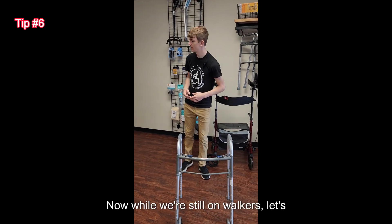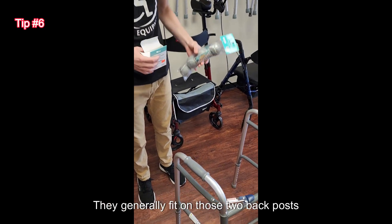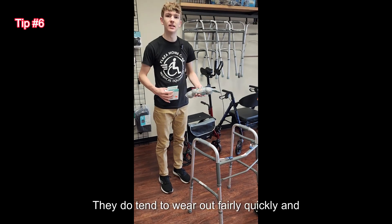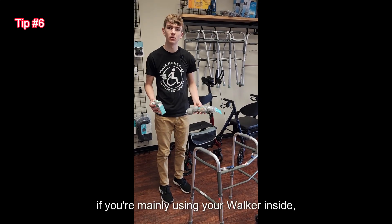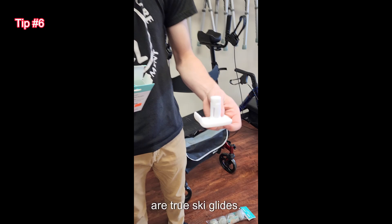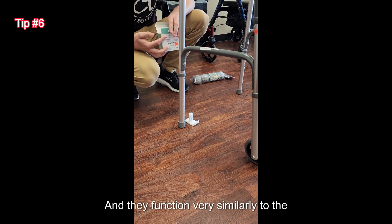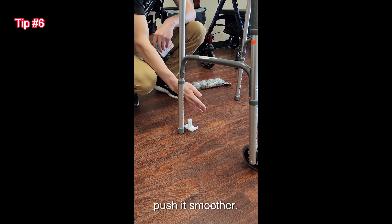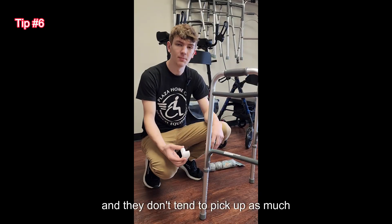Now while we're still on walkers, let's talk about tennis balls and ski glides. Tennis balls generally fit on those two back posts of your walker and help provide a smoother ride. They do tend to wear out fairly quickly and generally pick up some debris from inside; however, if you're mainly using your walker inside, these are a great solution. Ski glides fit in those back posts and function very similarly — they allow you to push more smoothly, are a bit more durable so they don't wear out as quickly, and they don't tend to pick up as much debris.